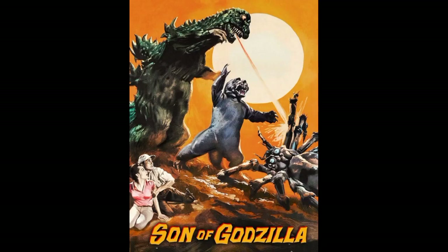Hello guys, welcome back to my channel. Today we're going to be fixing the Son of Godzilla. The movie was made in 1967, so let's get straight into it.